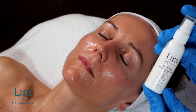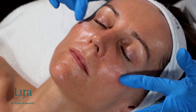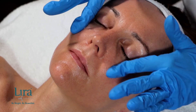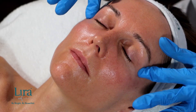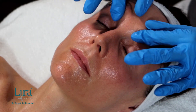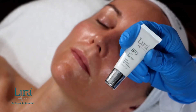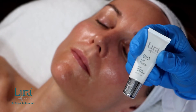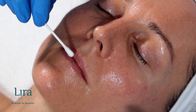Gently massage the Mystique Perfecting Eye Cream into the eye area, around the orbital bone, and up to the lash line, hydrating skin, reducing puffiness, addressing dark circles, and refining fine lines. Then apply the Bio-Lip Factor to the lips for a slight, glossy finish.